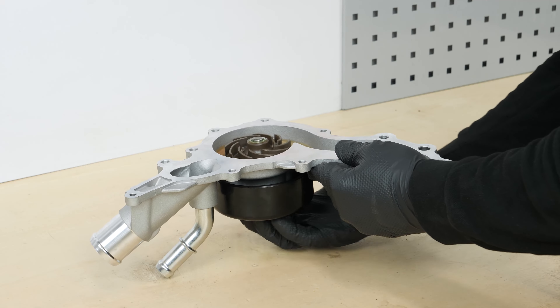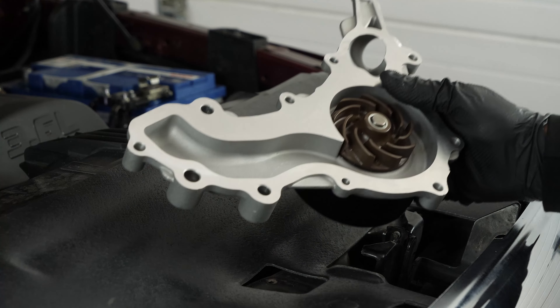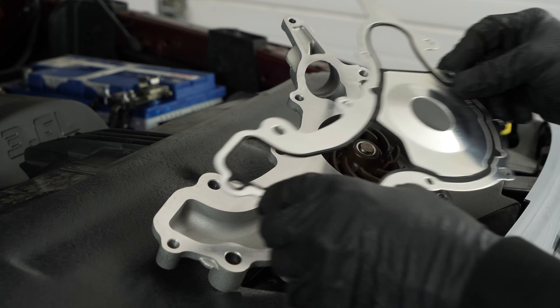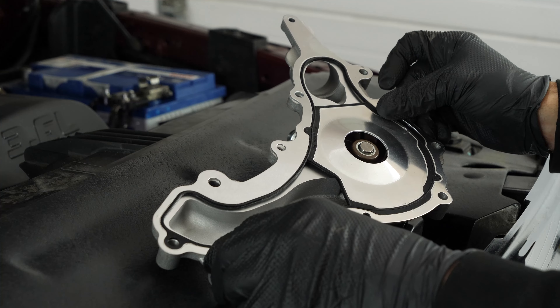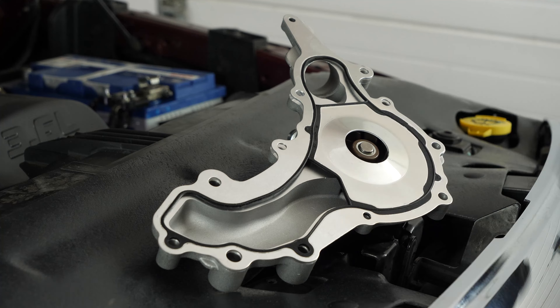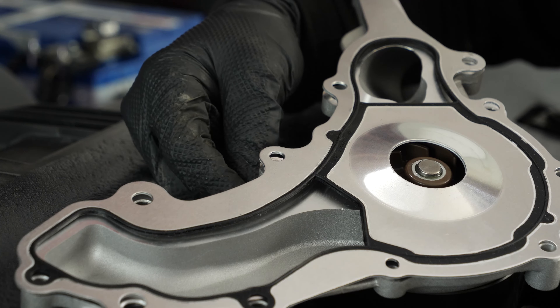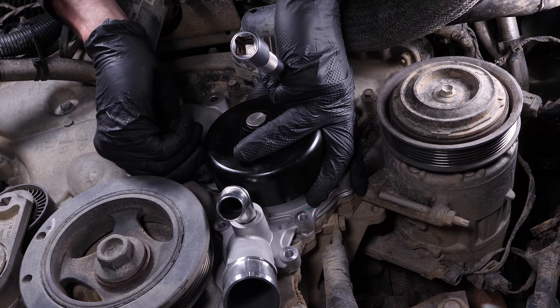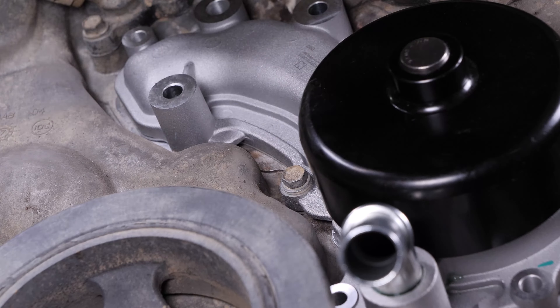This prevents subsequent leaks, as the pump must never run dry. Take the new seal and put it in place on the new water pump. Roughly install a bolt to hold it in position. Then get the new water pump, put it in place, and roughly screw the first bolt back on.